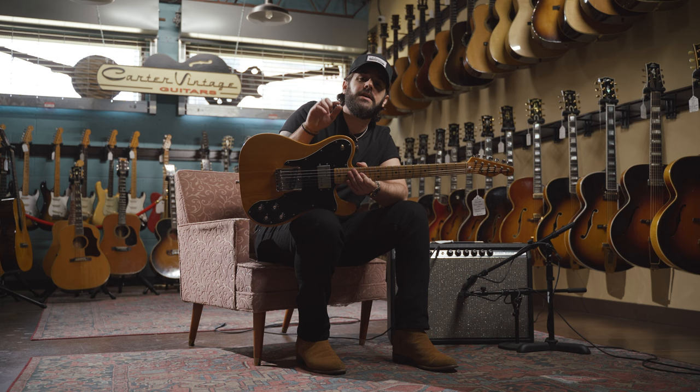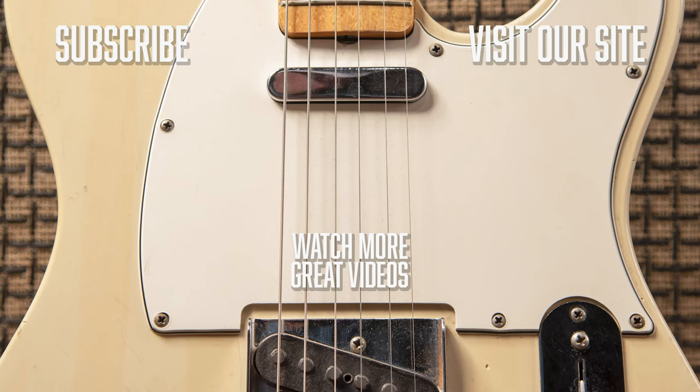Also, if you have any gear you'd like to sell or consign, we're here to help. Don't forget to like and subscribe. I'll see you next time.